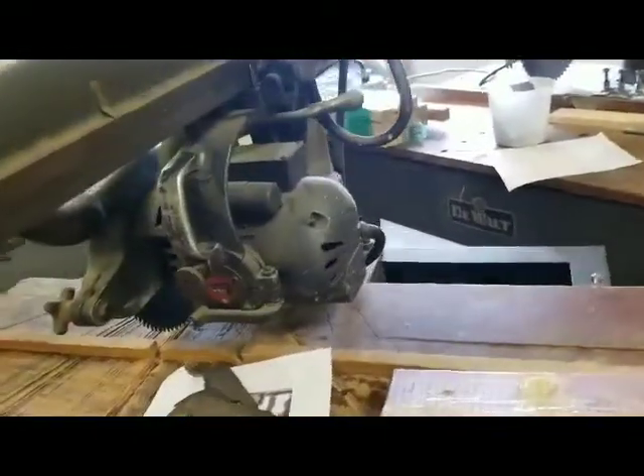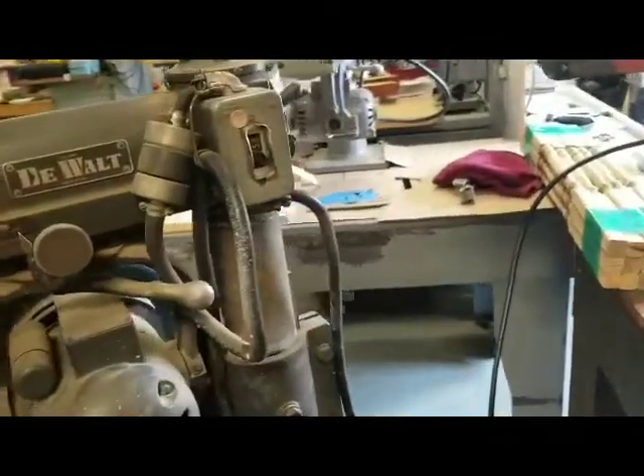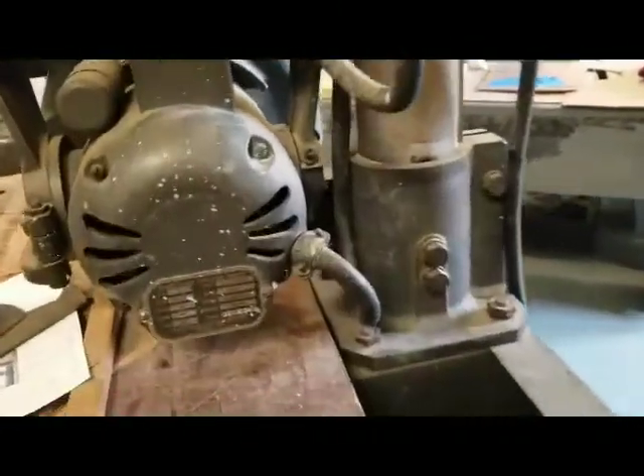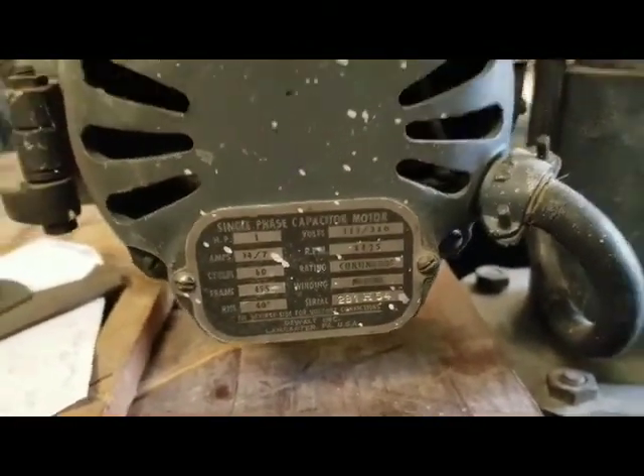It's in pretty good shape. I don't think it's ever been outside. Really a nice-looking saw. Original switch, and it's got a quick disconnect there to take the motor out for service. There's the motor tag.